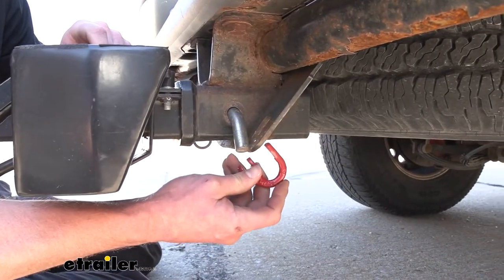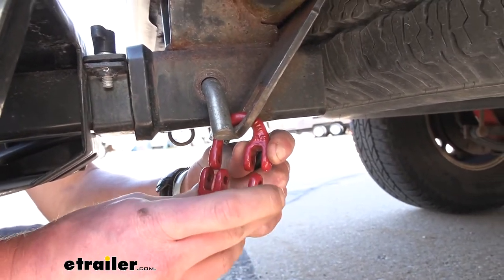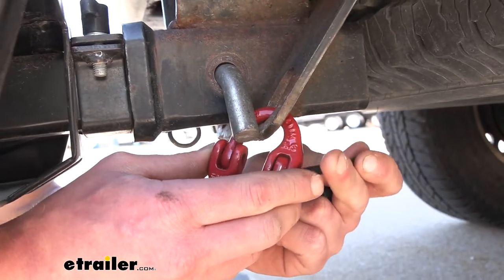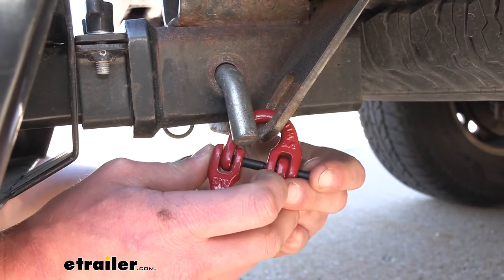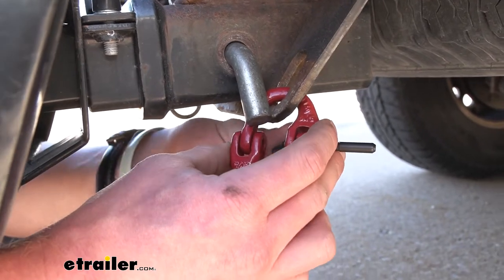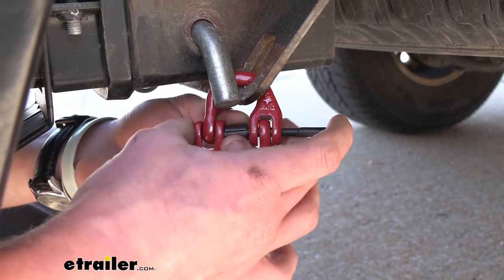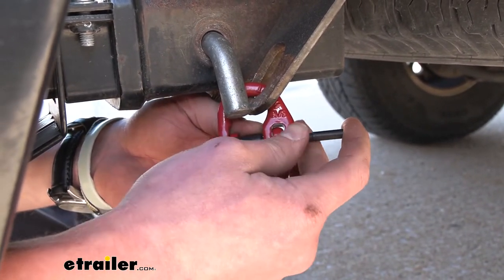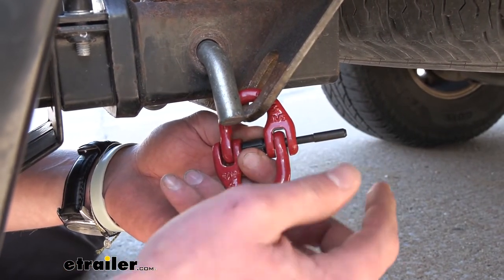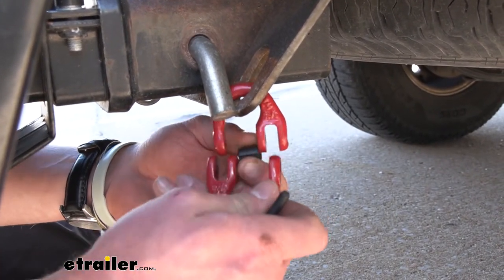The way you want to install this: take one section, slide that through, and notice how one end is going to have two links and the other one is going to have one — you want to do the opposite, so you sandwich those in there. Then take the little rod and go halfway through, and put this little piece in the middle. Once these are on there, they're on there — you sit there and hit it with a hammer. That's another reason I really like this: it's very secure, so you're going to hear a lot of noise if someone's trying to take it off.